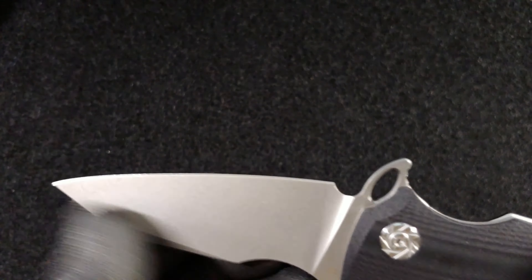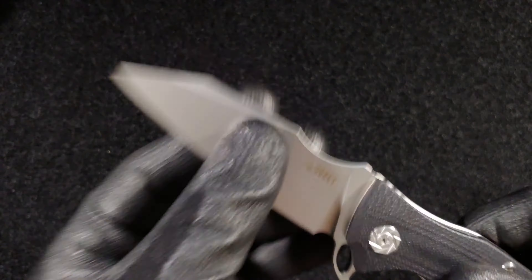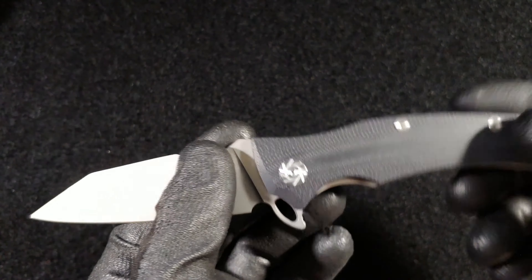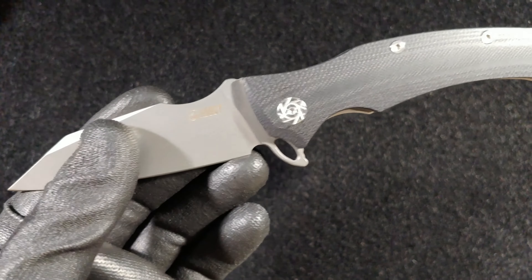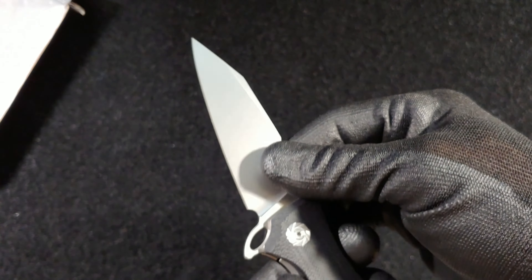So it's D2 steel with some kind of stone wash on it, which is really nice — it's like a very light bead blast. Gerber does it a lot, Kershaw does it a lot. It is very, very sharp. I decided to do these reviews gloved because not only did I get a cut on one of my fingers a few weeks ago, but also because working behind the camera I can grab the knife at weird angles and cut myself, so it's kind of a safety measure.